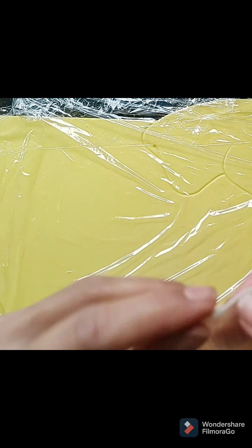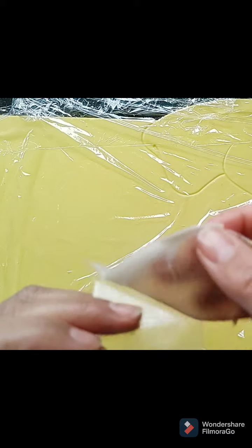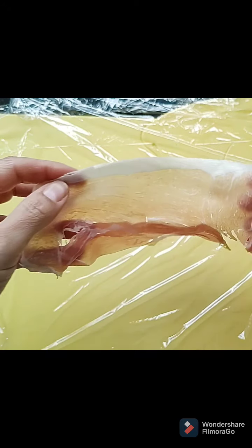I'm going to quickly show you how to make chicken ballotines. These are chicken breasts that have been bashed and then stuffed with whatever you want. I'll show you what I've stuffed mine with in a minute.